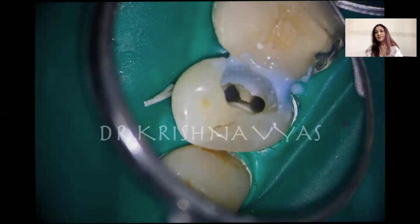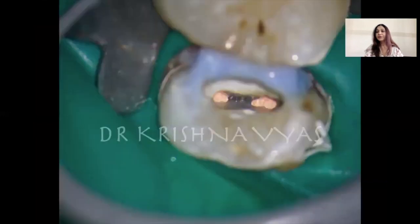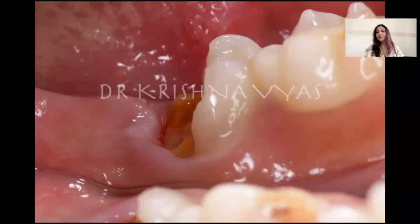Nowadays we prefer liquid dam more because we are into single-visit root canal treatments where we do cleaning and shaping both in the same visit. We don't want to waste much time on pre-endo buildup — we complete the procedure and do the post-endo restoration in the same visit. But when we have grossly mutilated teeth where more than one wall is missing and the decay is subgingival, it becomes a really difficult and challenging task to do a pre-endo buildup.